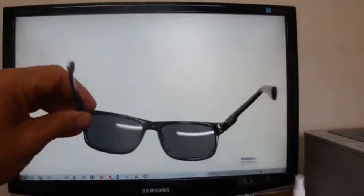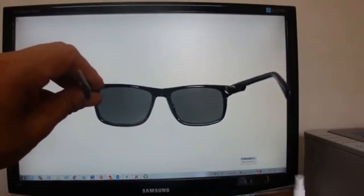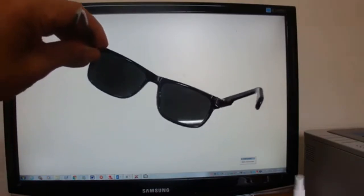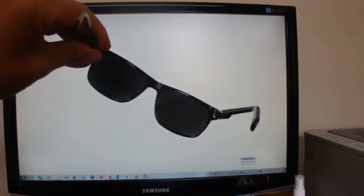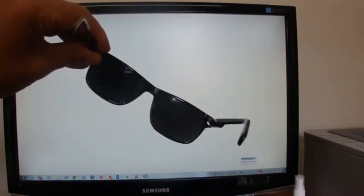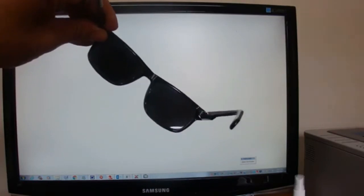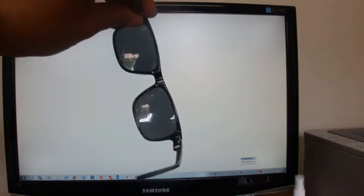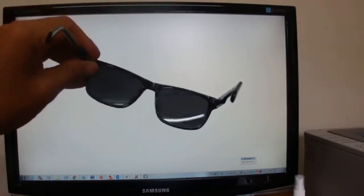And so there we go — this is the polarised pair. That's a simple way to tell if your sunglasses are polarised: by turning them, holding them to a computer screen, turning them around, and when the lenses go black on the diagonal, that's a good way to tell if your sunglasses are really polarised.